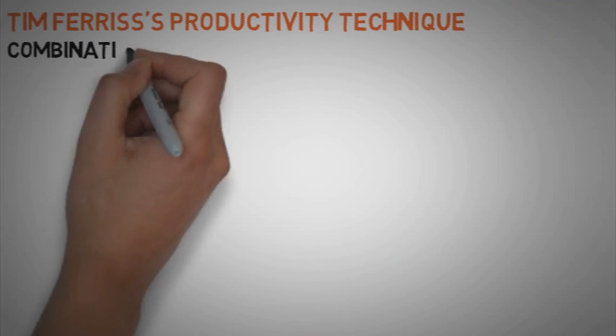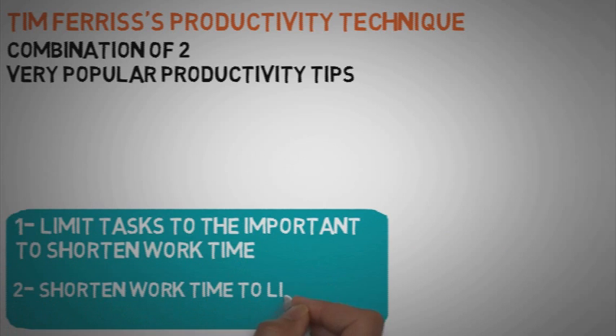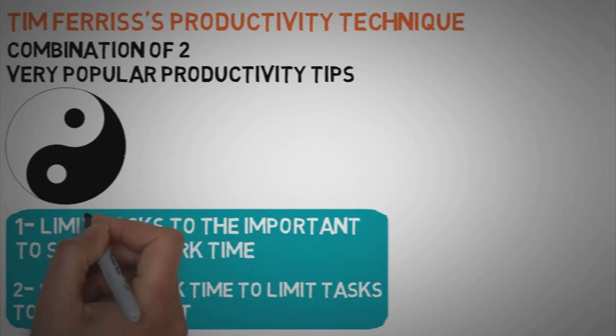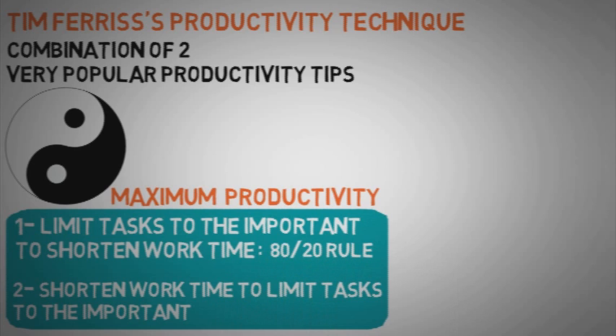With that in mind, here is the Tim Ferriss productivity technique. What Tim actually does is combine two very popular productivity tips. As he said, there are two synergistic approaches for increasing productivity that are inversions of each other: limit tasks to the important to shorten work time, and shorten work time to limit tasks to the important. His technique consists in using them both for maximum productivity — the 80-20 principle and Parkinson's Law.